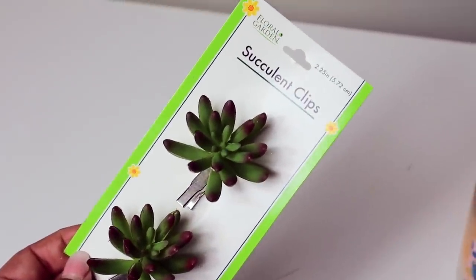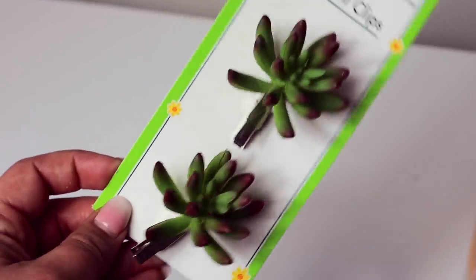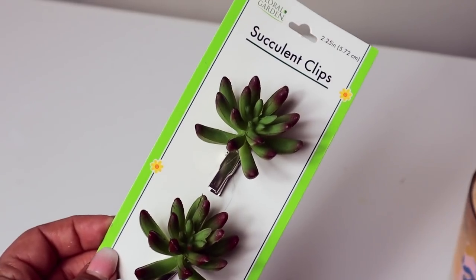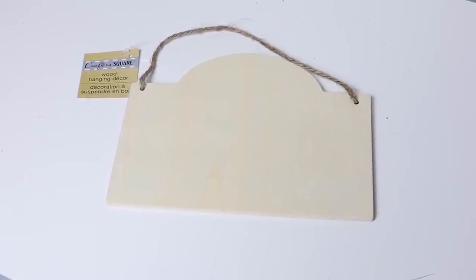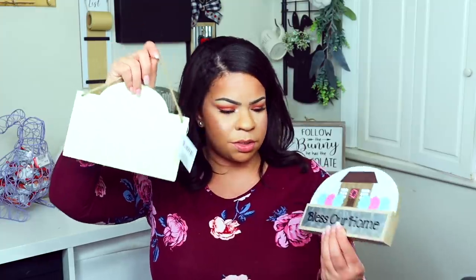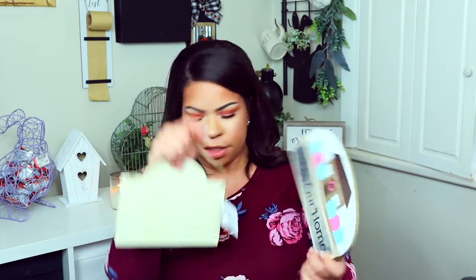Another thing I got from Dollar Tree are these little succulent clips — I think these are really cool. I have a bunch of the succulents they had from Dollar Tree before, but this is the first time it's been on a clip, two of them for a dollar. And then in the craft section there's a little wooden sign. In my head I plan on painting the wooden sign and using the little galvanized piece off of here and putting it on a wreath instead.